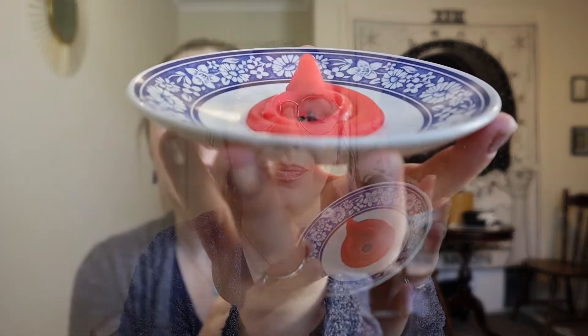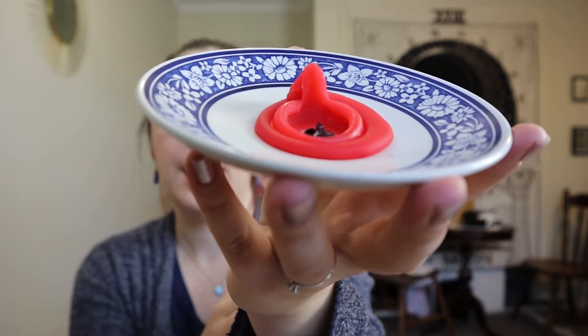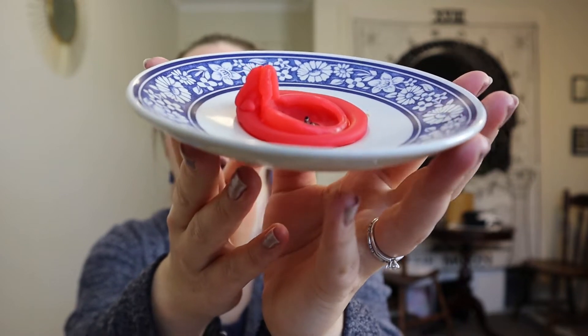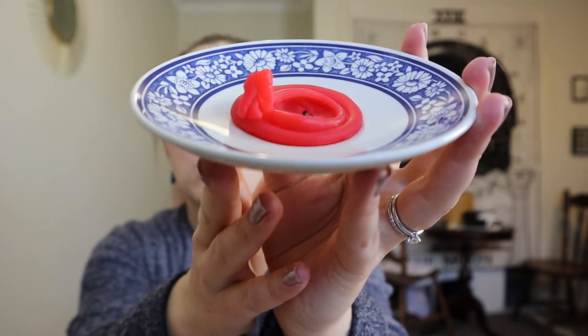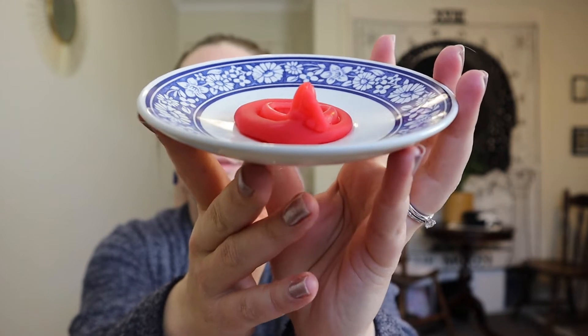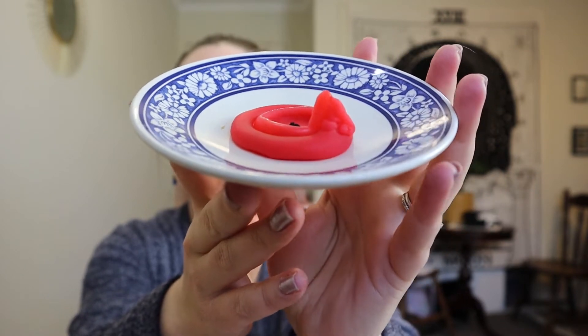I burnt this candle the other day. It's a red candle, which may already give you a clue as to its purpose. If you follow me on Instagram you may have already seen this on my story. Take a deep breath and have a look at what you can see here — I'm just going to turn it very slowly. You may see an image in the wax as a whole or separate smaller images within the wax. What's coming to your mind?